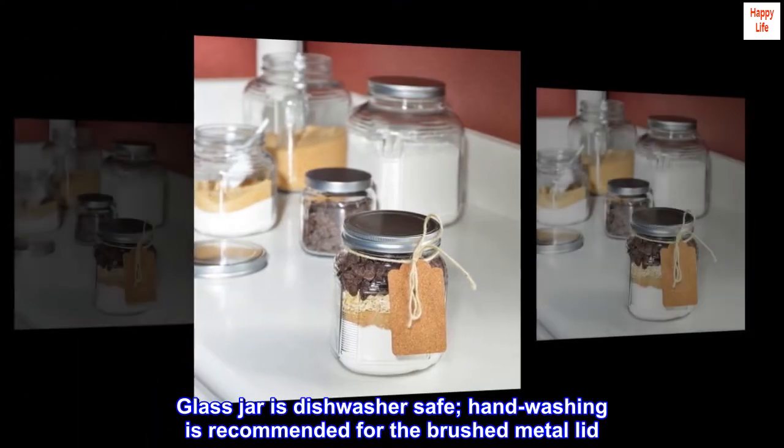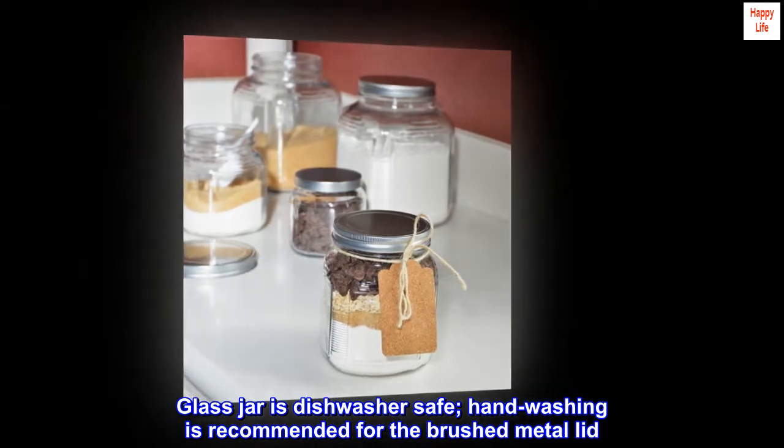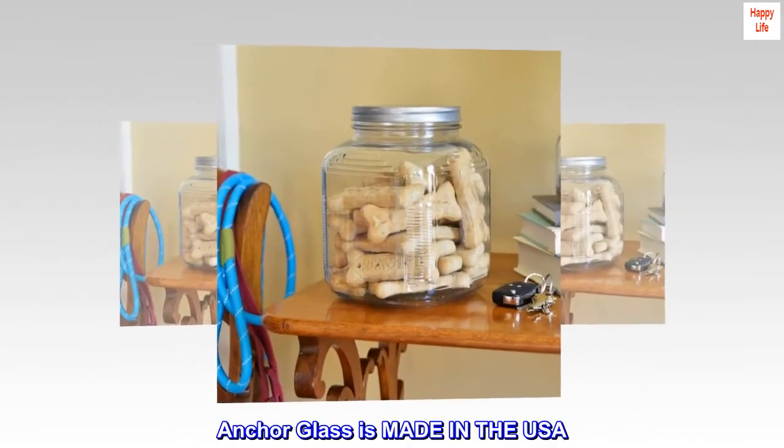Glass jar is dishwasher safe. Handwashing is recommended for the brushed metal lid. Anker glass is made in the USA.